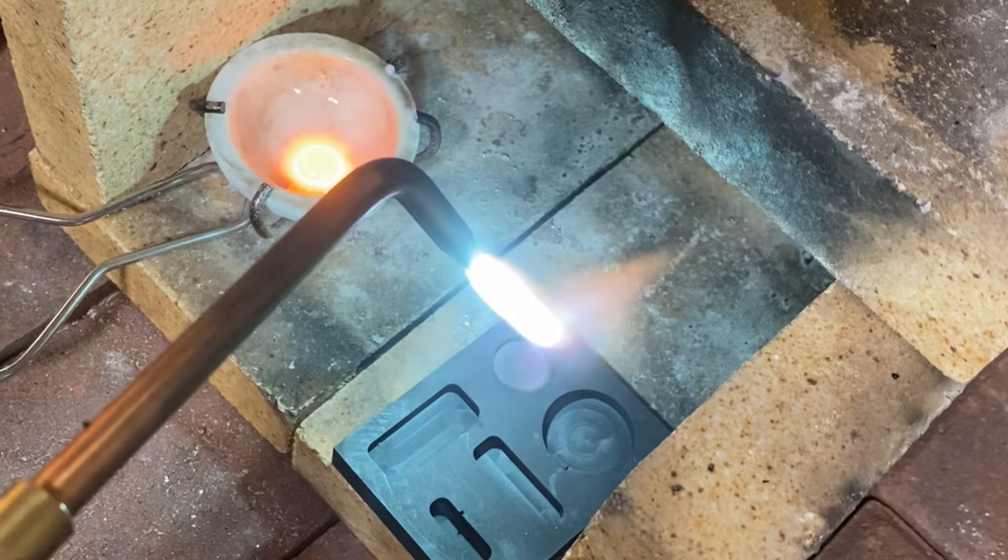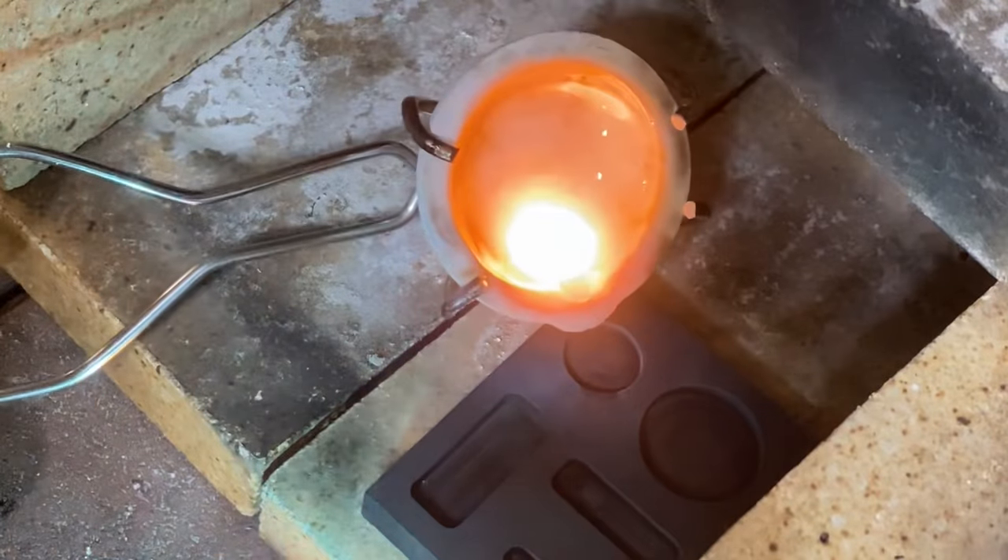Once I have the mold heated up to where I want it, and the gold is all nice and runny, I simply pour it out.